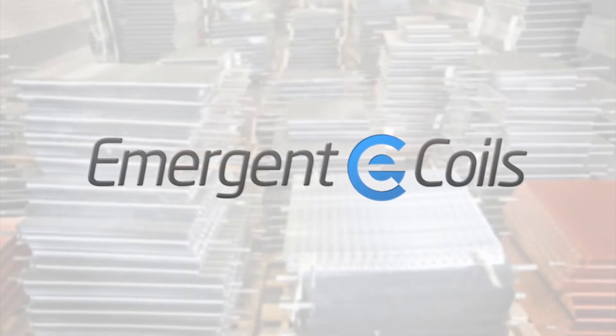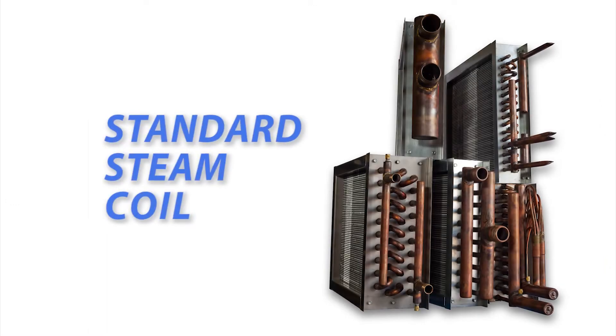Hey everybody, this is Tommy with Emergent Coils. Today we're going to show you how to measure a standard steam coil.